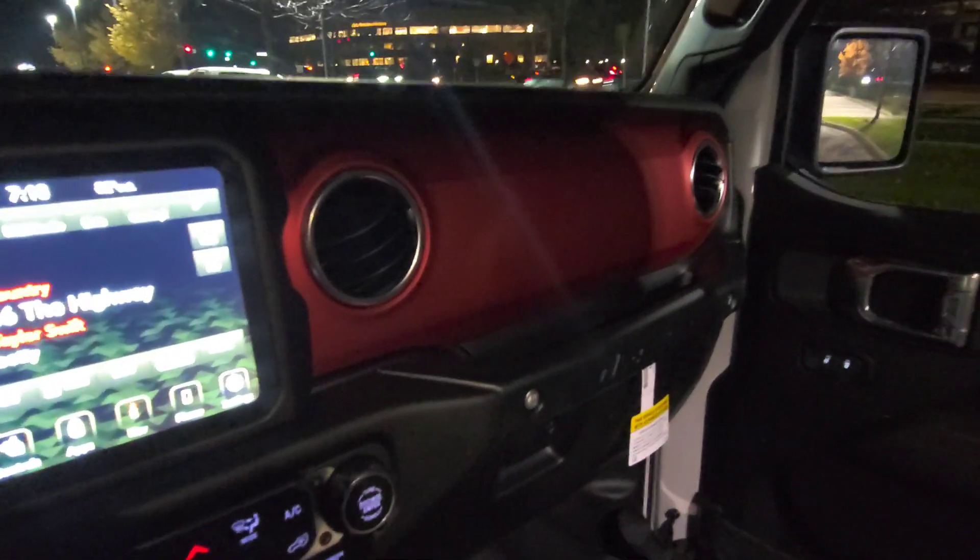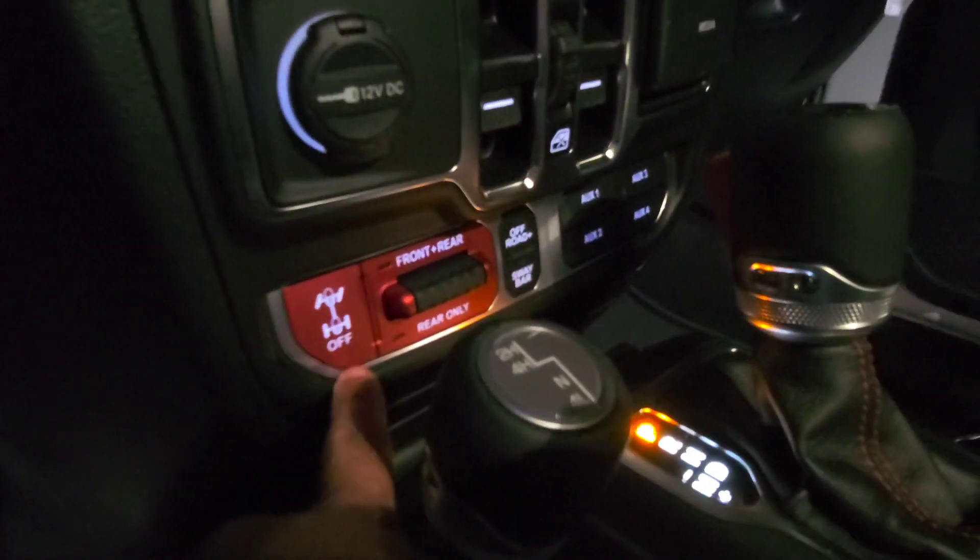On the Rubicon you get the red dash right here — it's red. You get the red stitching on the steering wheel and on the seats. You can see the red stitching on the steering wheel, and on the seats and everything. This is pretty nice.